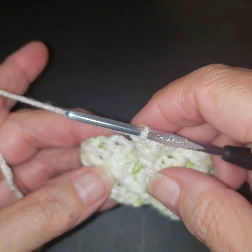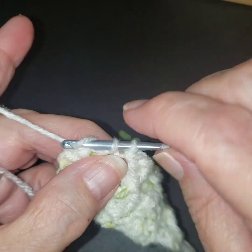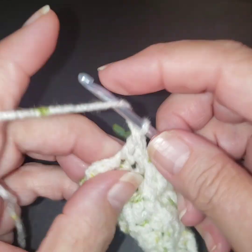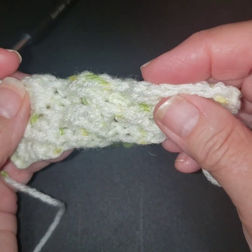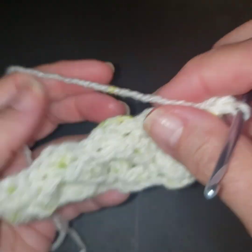Let's do the end of this row together. This is where we're going to put that single crochet. Remember, on this row we are ending with two double crochets. There we go — so that's that in the variegated, both sides.